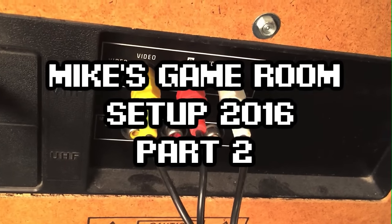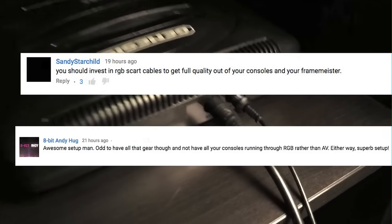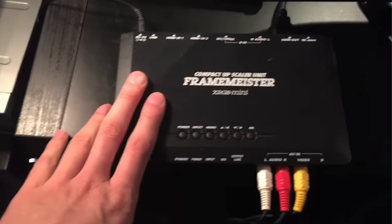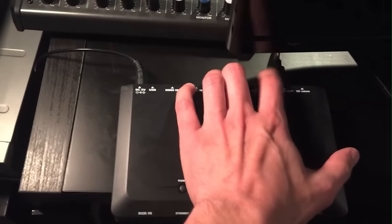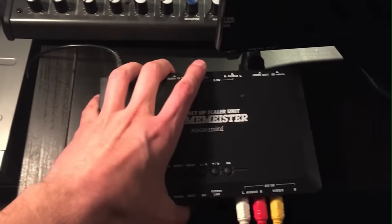One of the main things people were asking was why am I not using SCART and RGB, and I wanted to explain what the deal is. This is my Framemeister and pretty much all of my systems go into this, and they come out of the HDMI and that goes into the game capture.